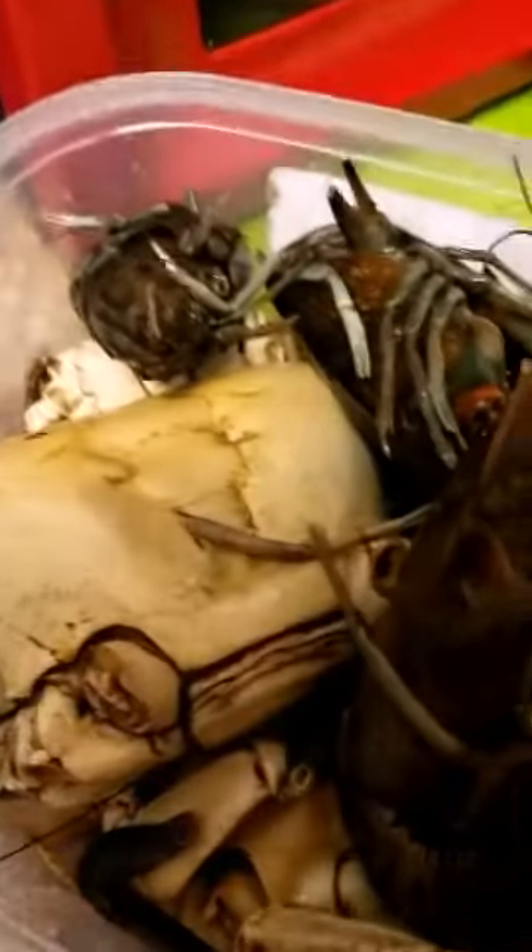I'm going to put the potato in there - let the potato sit all the way down to the bottom. Then I'm going to rinse off my crab and my crayfish.